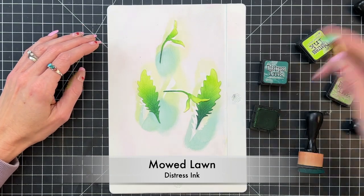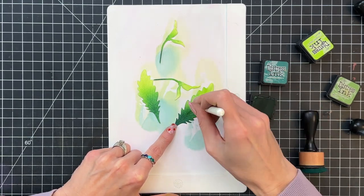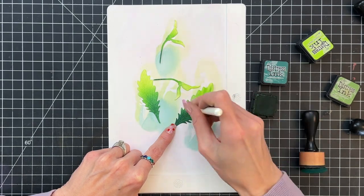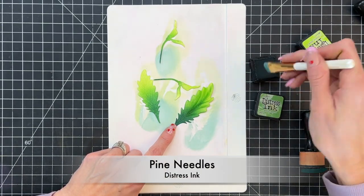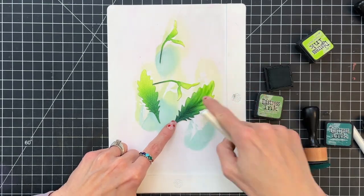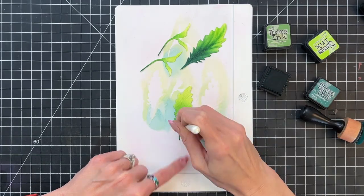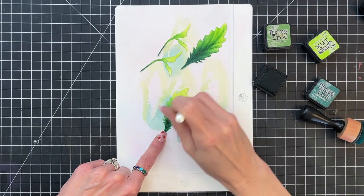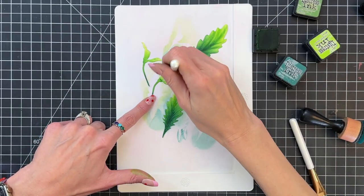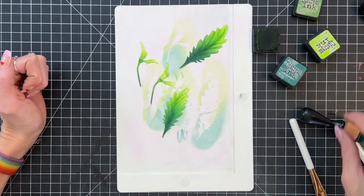And then we're going to add some details. So I'm going to grab my shader two brush — that linear brush — and with mowed lawn I'm going to start to highlight the veins in the leaf here. So I'm going along with those score lines that the die created on this leaf, following along with my shader brush and just highlighting those score lines, drawing attention to them by making them a little bit darker. Then once I finished with mowed lawn I did the lower third with more pine needles — I couldn't do mowed lawn on that portion because it was already pretty dark from the pine needles blend at the beginning. So basically I repeated this for the second leaf, just added those lines with the shader brush with mowed lawn and pine needles.